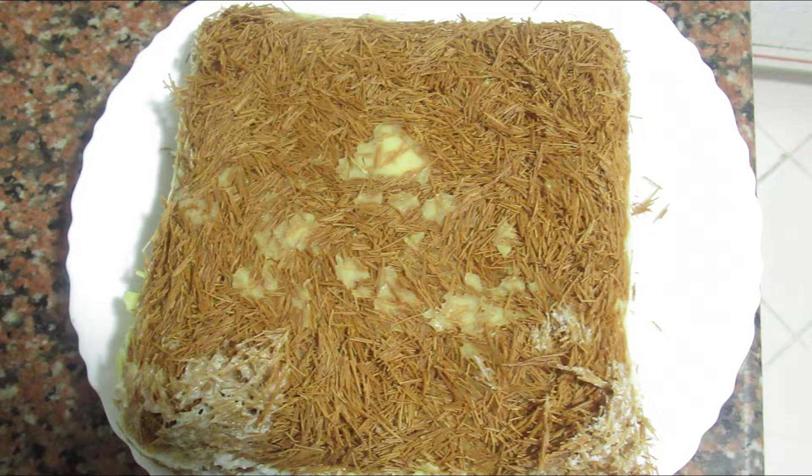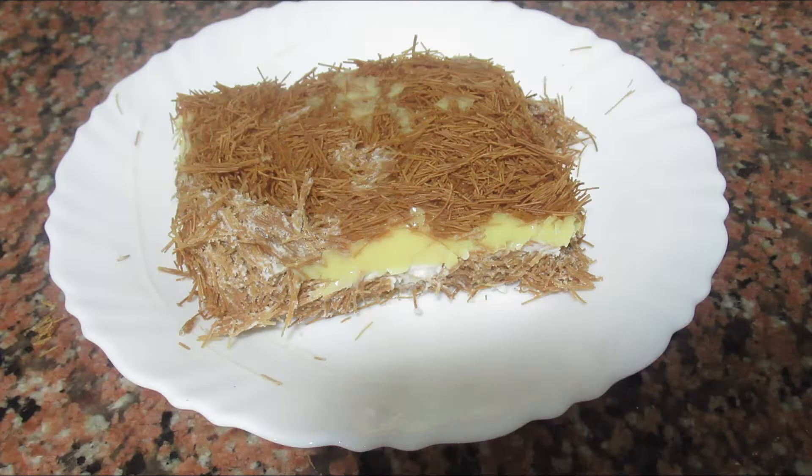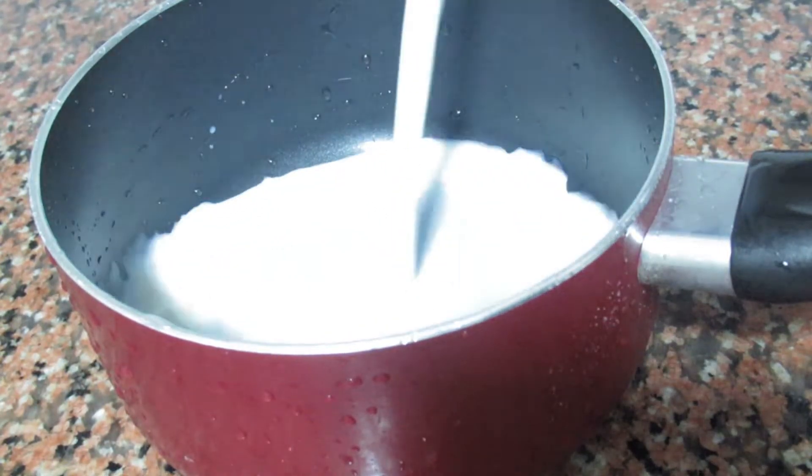Hi friends, welcome to this video. I am going to add a little bit of a pudding. This is Arabic special sweets. Now, let's add a little bit of custard pudding.